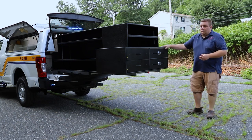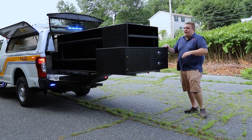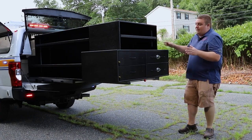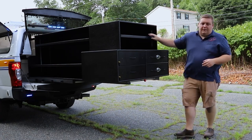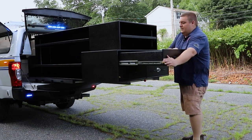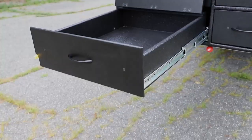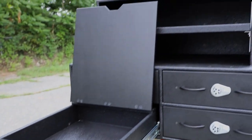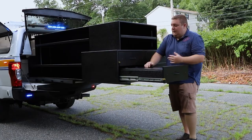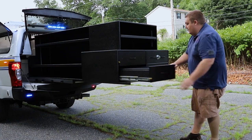Now we're looking at the custom rear slide-out we designed for them. This is an 8-foot bed so they have plenty of storage, and we've tried to make it as flexible as possible. The cabinet is tapered to meet with the side boxes on both sides. We have an adjustable shelf, a parts drawer, and below that another parts drawer. What we did differently was give them a lift-up door lid, hinged at the back with storage underneath, so they can pull it out and do any writing work, take pictures, or whatever they need.